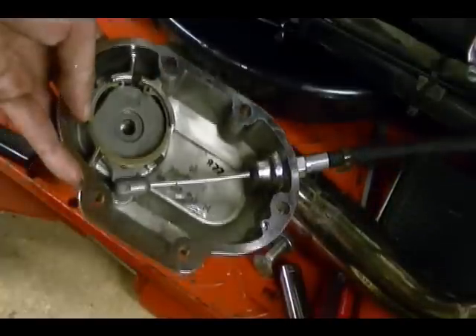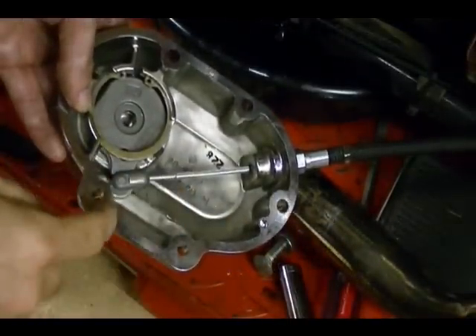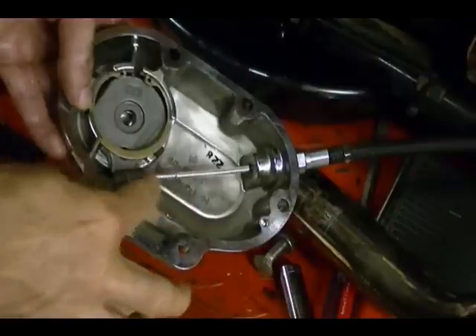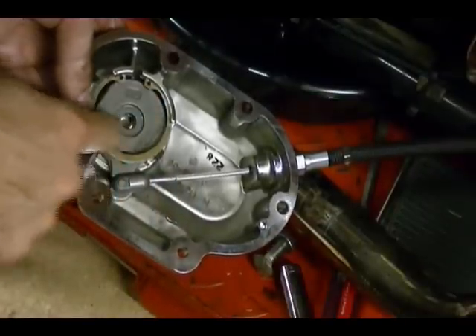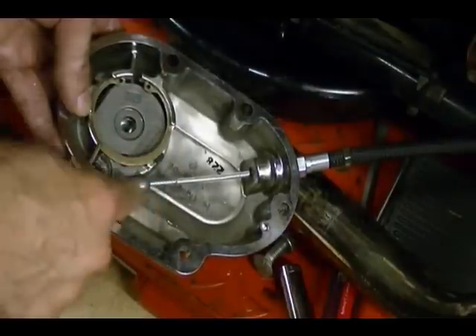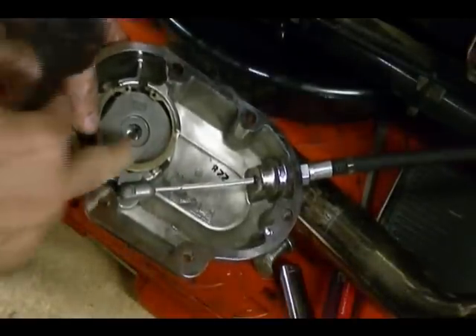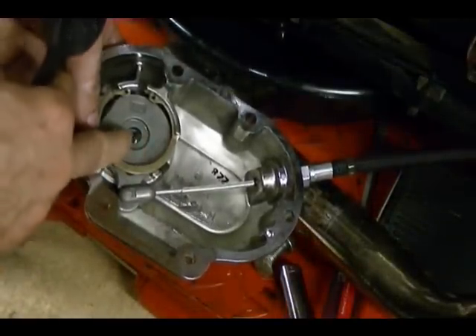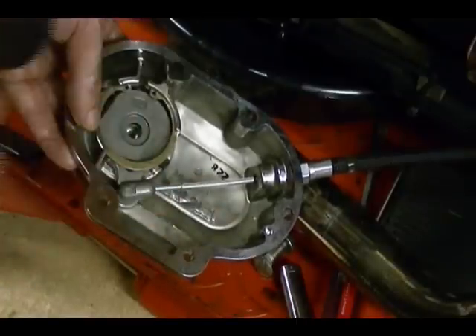Here's the inside of my clutch release cover. You can see my clutch cable here. We need to disconnect the cable from this coupling, and in order to do that we need to remove this snap ring. Once we remove the snap ring we can remove this inner ramp and turn it to remove this coupling from the cable. Be careful because in between the inner and outer ramp are three steel balls, and once you remove the inner ramp they're going to be free to roll away.